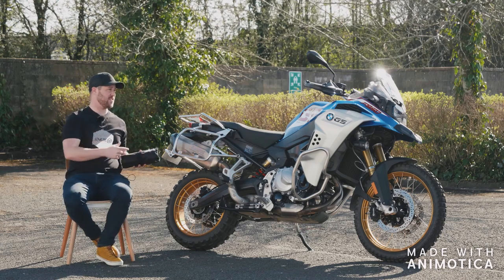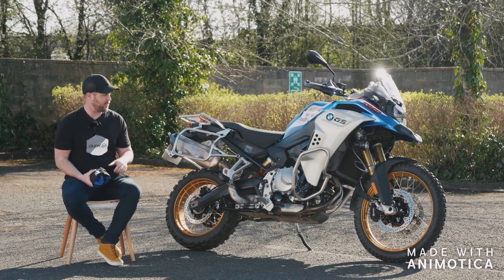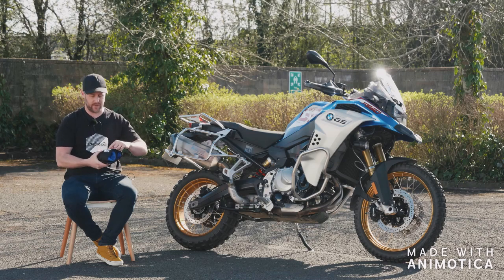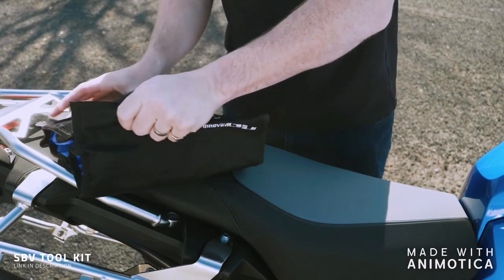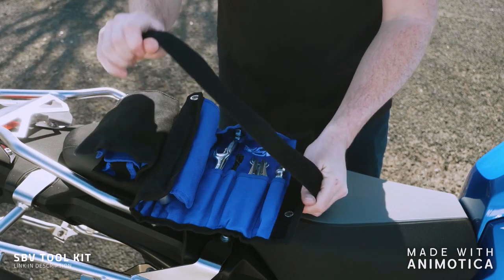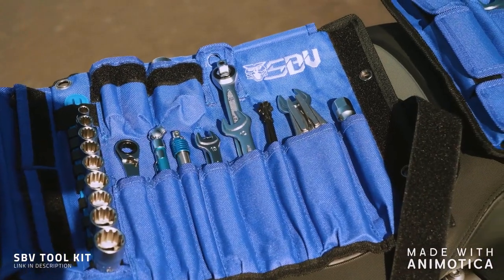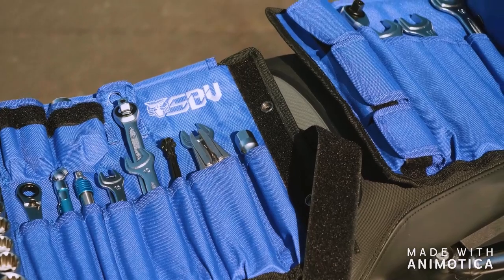If you're a GS owner or lover wanting to do an adventure, you need a pretty good toolkit. We found this toolkit which we've actually bought — it's called the SBV Toolkit. Apparently you can take the whole bike every nut and bolt apart with this toolkit. I'll put the link in the description for that too.